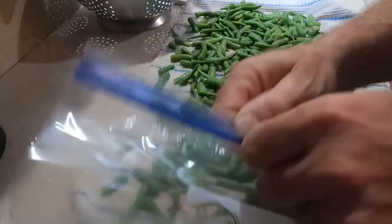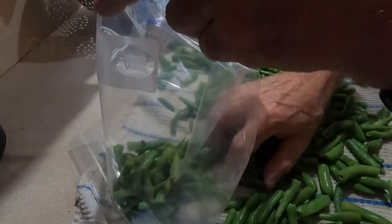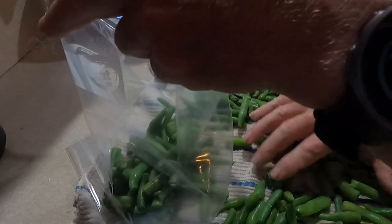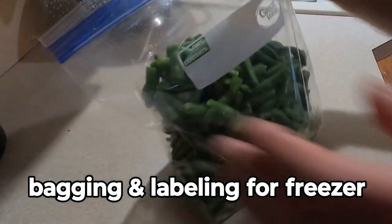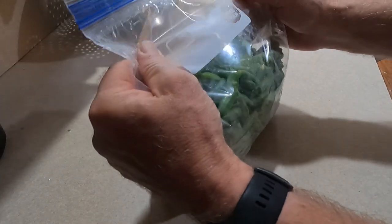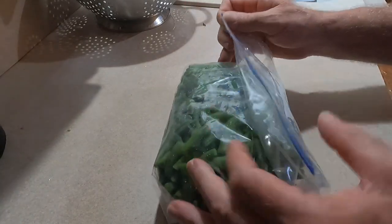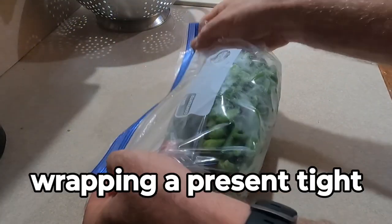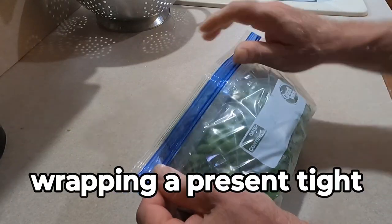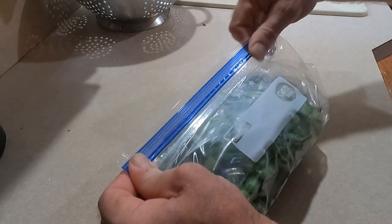The next part is just bagging them up. After I dry them off one more time, I bag them up. To get as much air out as possible, jiggle the bag so they settle to the bottom, then roll it over as tight as possible. I seal it almost all the way, jiggle the bag like you're wrapping a present to make it really tight, then finish sealing it. That gets as much air out as possible.